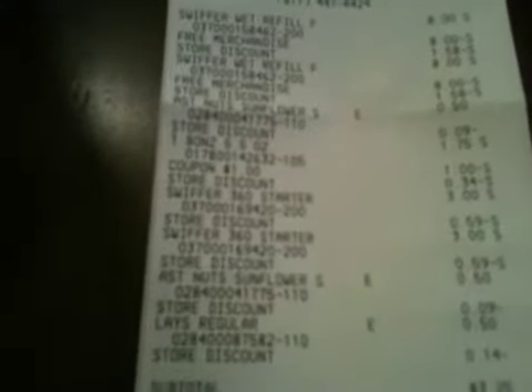After applying all the coupons — you can see on this receipt there's the $8 refill and then $8 off for the buy-one-get-one, and that store discount is the $5 coupon broken down per item. There are the $8 refill kits, the peanuts, the dog treats for $1.75, the chips, and the $3 starter kit. My subtotal came to $3.25, plus 17 cents tax, for $3.42 out of pocket — a total of $22 in savings. I did that transaction twice at that store.